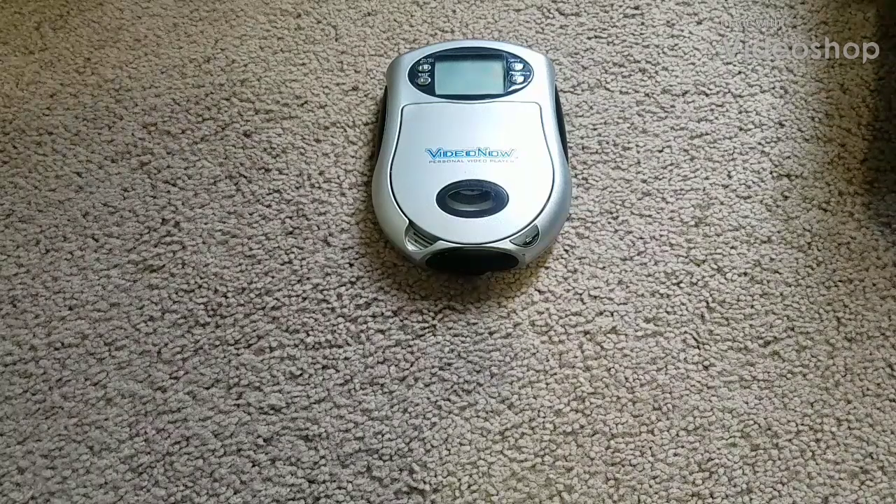Hey everybody, TulsaCreninja here. Today I'm going to see what happens if you put a foreign disc and cartridge into a VideoNow CD player.